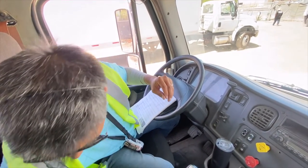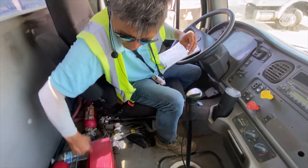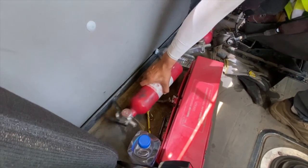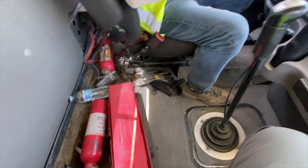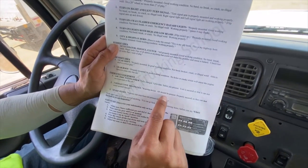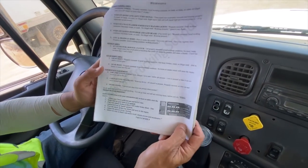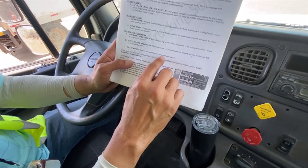Make sure the fire extinguisher is situated in the cab at the proper position and secured. Three reflective triangle warning devices should all be present and properly secured so they cannot move around in the cab.